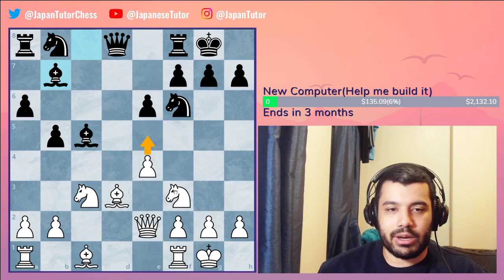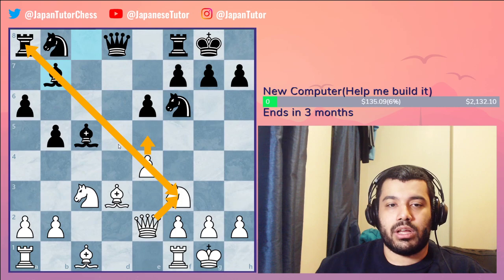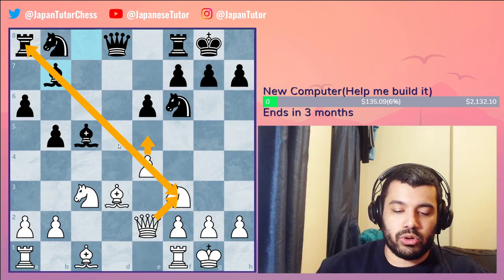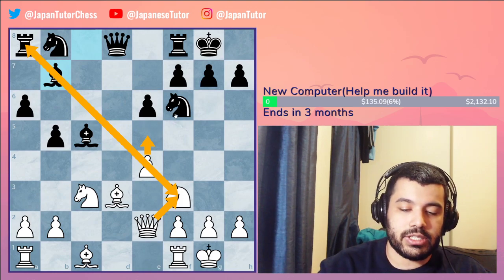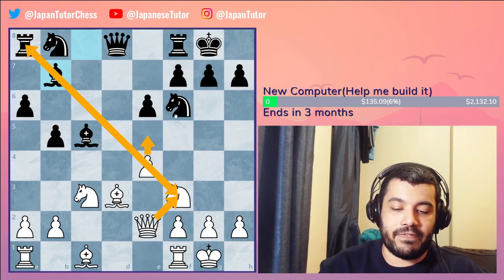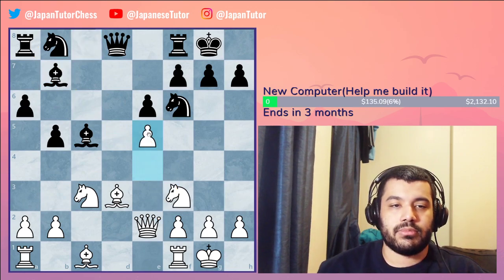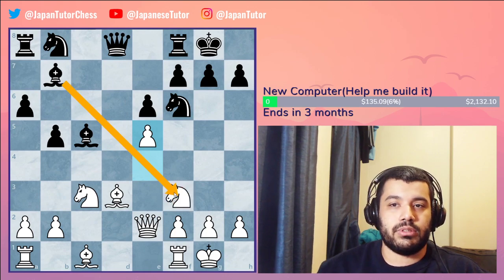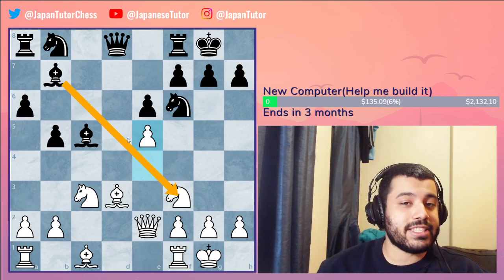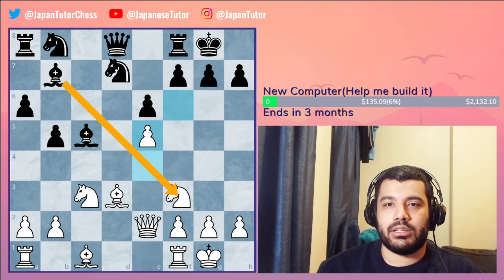Black to move, and they played bishop b7 thinking they don't really have a good sacrifice. If white could play e5 there might be something, but that actually fails here so you have to be careful. Bishop b7 is a simple developing move and black fails to see the danger. The opponent didn't play the best move, saying 'I don't see any danger' — and if you don't know these sacrifices, you'll fall prey to them very easily.